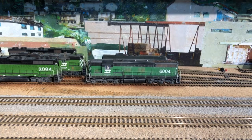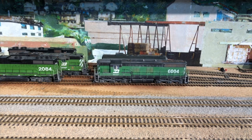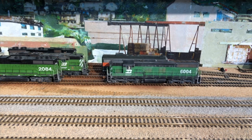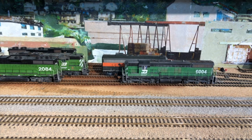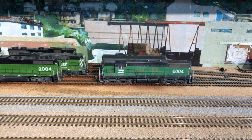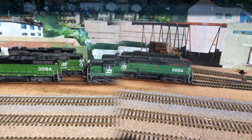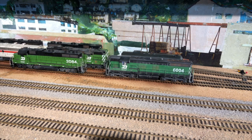Enough preliminaries, let's get back to work. What we want to do is run by using the Osmo for smooth following. This view is taken with my cell phone mounted in the Osmo, but without the automatic tracking feature turned on. Now I have the Osmo cell phone combination tracking the BN logo on engine 6004.